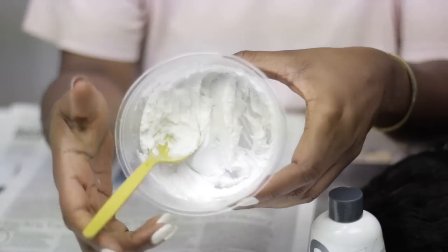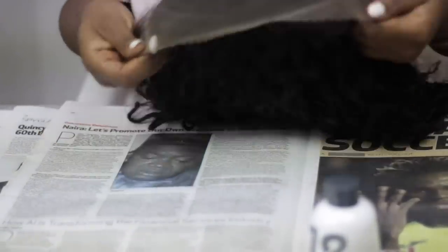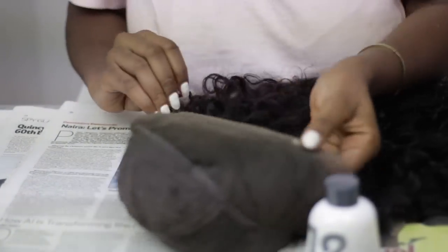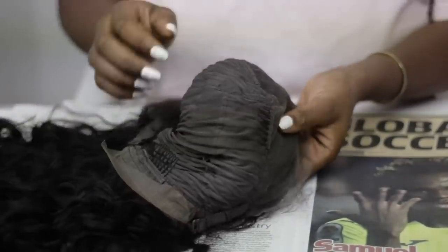Did I mention this bleach is just 15-hour? So I just placed my hair on the table, protected with newspapers. And now I'm just going to be flipping the frontal slash closure part inside out — this will just enable me to apply the bleach seamlessly on it.